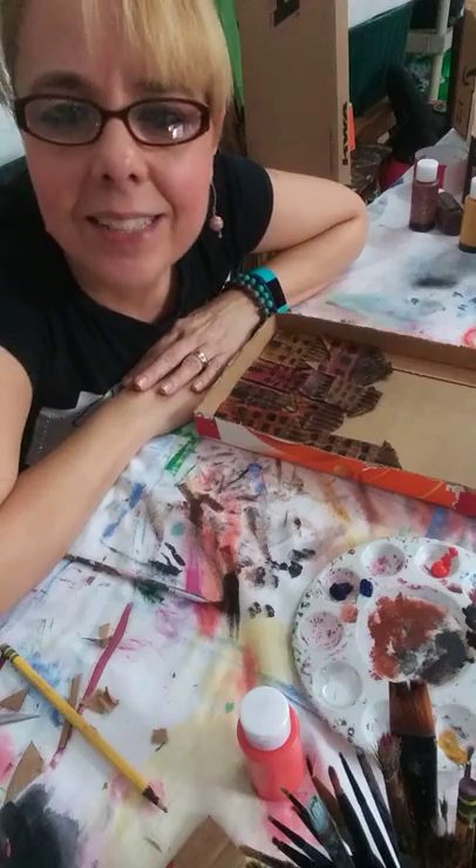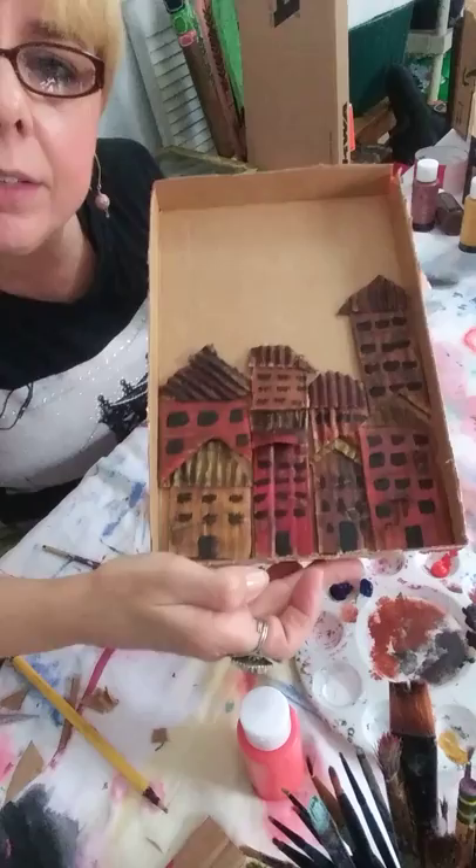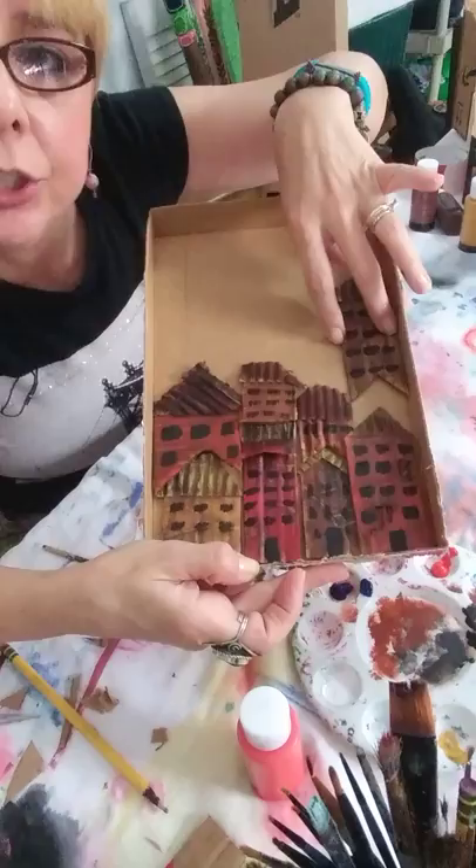Okay guys, I'm back. I made a lot more houses, my little houses, and I did more roofs the same way we were doing it before. The only thing I did was I measured so it would fit into each one.